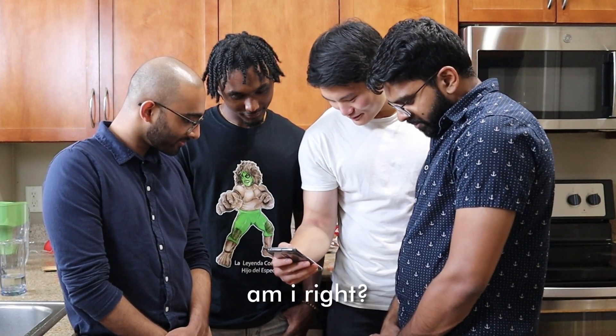Today my friends and I are going to be making some twice-baked potato casserole. But every time we watch a TikTok again, we have to take a shot. We need some slippers, and we're ready.